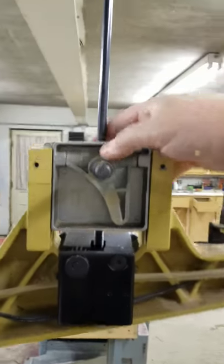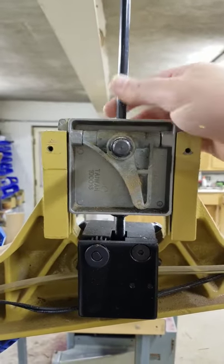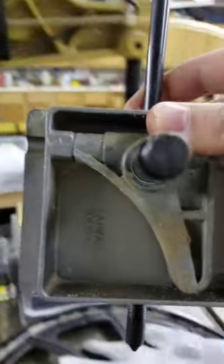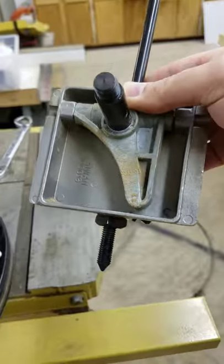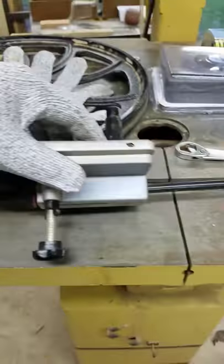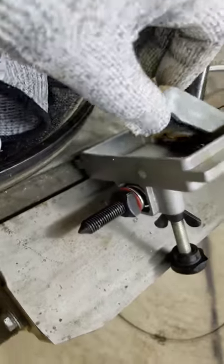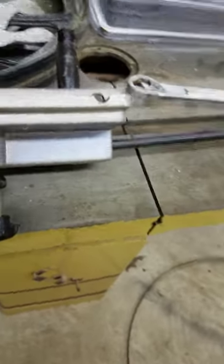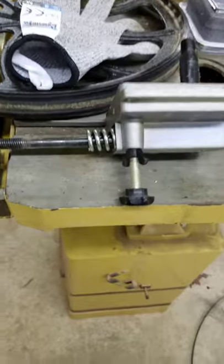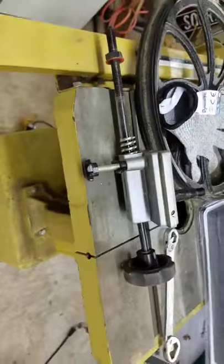This is what the assembly looks like — it literally slides right out, and there it is. Honestly, not much to it. All you do is take it out and put the new one in, and I'll show that in a minute.